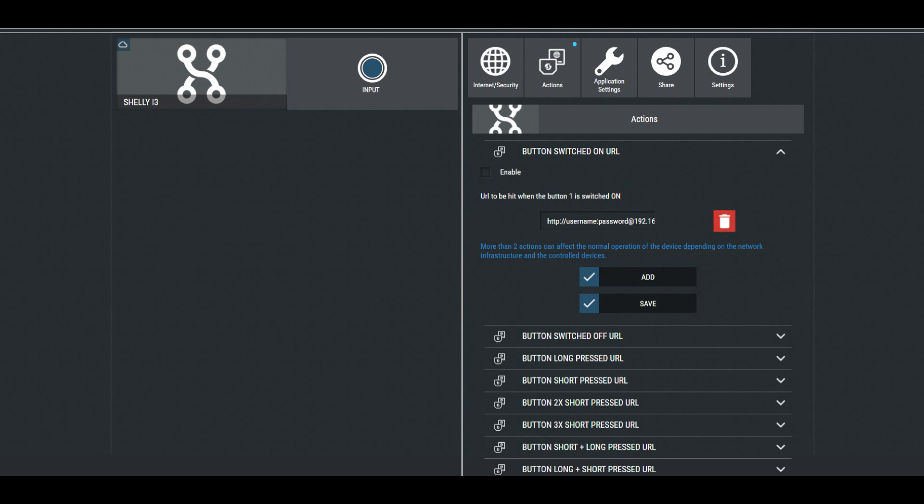The available actions are: button switched on URL, button switched off URL, button long pressed URL, button short pressed URL, button short pressed three times URL, button short plus long pressed URL, and button long plus short pressed URL.